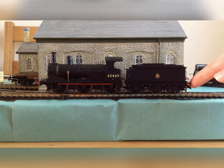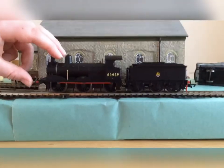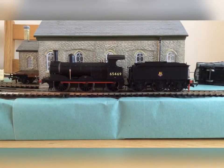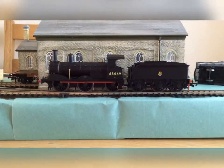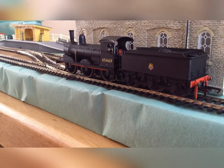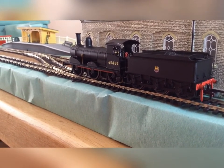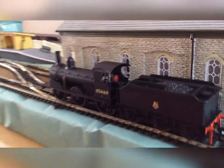It's got sprung buffers on the tender and on the front of the locomotive, and a nice pipe here. I think that might be a plastic whistle, but I'm not too sure. From this angle you can see the cab detail is quite good as well — there's a big red reversing handle, throttle, and all the other controls.